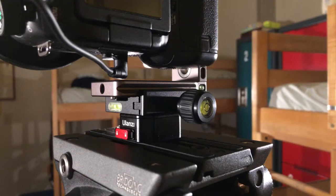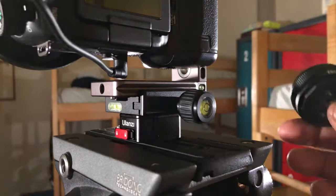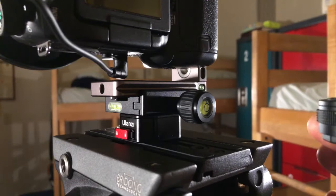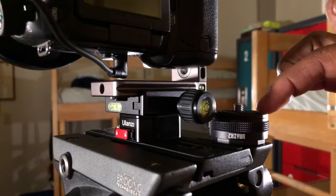I want to compare these two so you guys have a better understanding of why you should not buy this quick release adapter. Imagine if I had this on the Manfrotto 502 H8 fluid head — it wouldn't be very practical because I need something that has true quick release functionality, not what I call a pressure quick release.